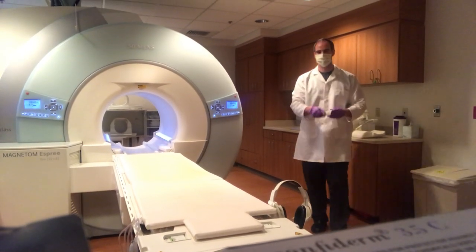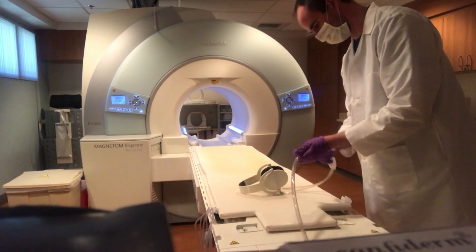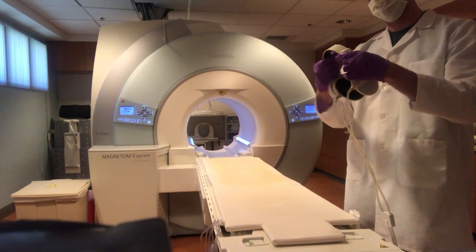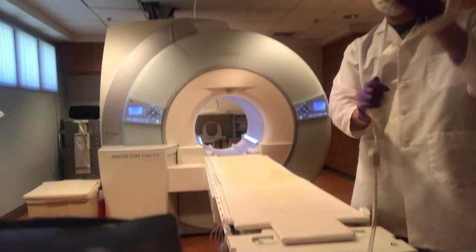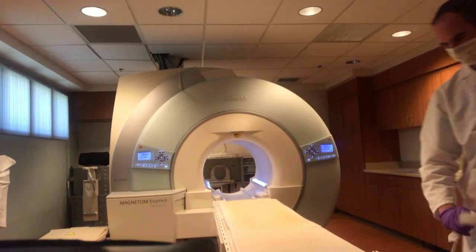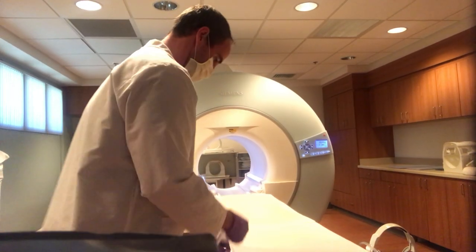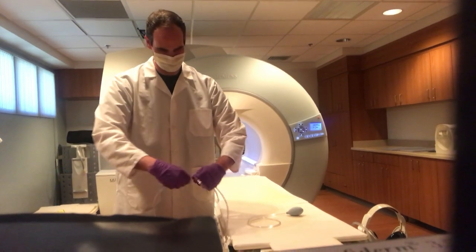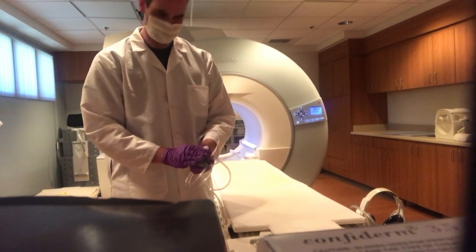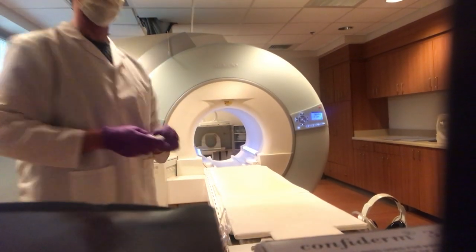At this time we're going to do the headphones and then the emergency call ball. While those are drying, we want to make sure that the cords to the headphones and the emergency call ball don't touch the floor — we have little clips here that we just rest everything on so it doesn't hang.